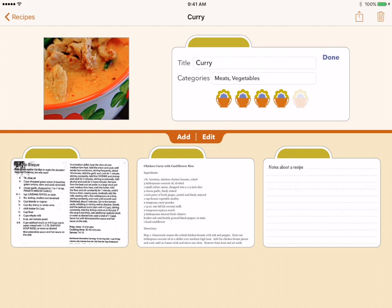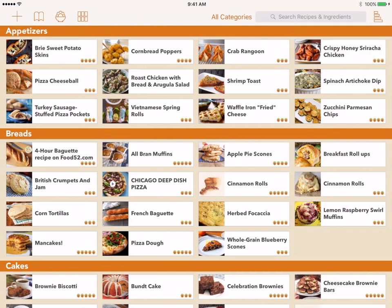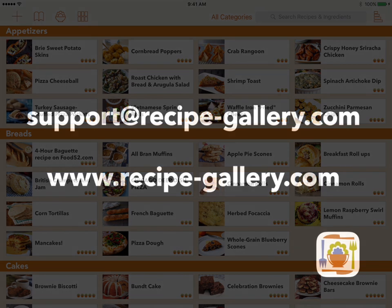When the recipe is complete, tap the back recipes button in the upper left of the toolbar. Note there is no save button — your recipe is automatically saved as you go. We hope this overview gets you quickly adding recipes and cooking with Recipe Gallery. Check out the other videos for more details on specific subjects. If you have any questions about Recipe Gallery, please contact us at support@recipe-gallery.com.